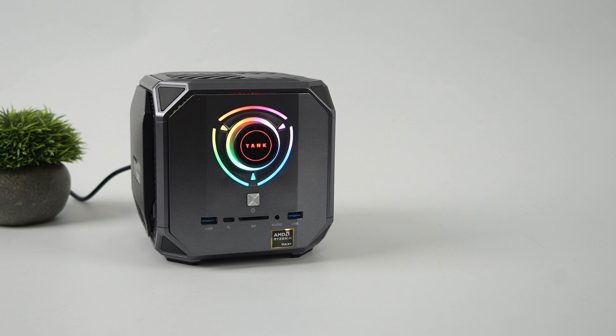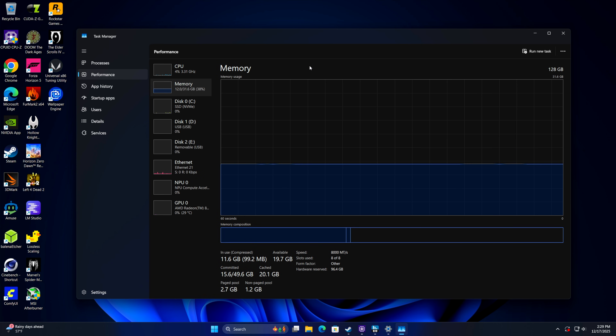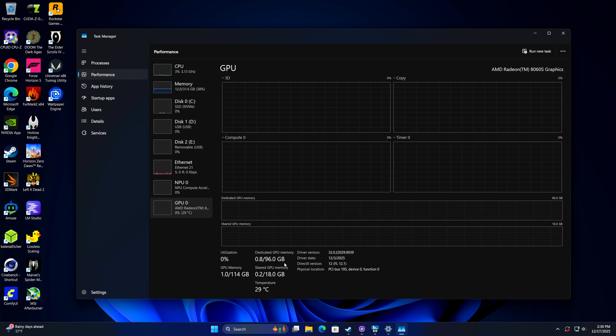I've been up and running with this system for a little while now, and it's been working really well with no issues. All drivers are updated. We've got the AMD Ryzen AI Max Plus 395 — this is the 128GB model. Out of the box, we've got 32GB for system RAM, and checking out the Radeon 8060S, we've got 96GB dedicated. I usually split it that way because I want to use it as a gaming machine, and 96 gigs for the iGPU is way more than we'll need.